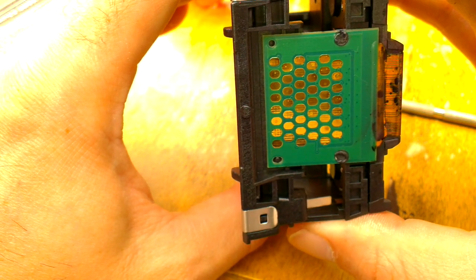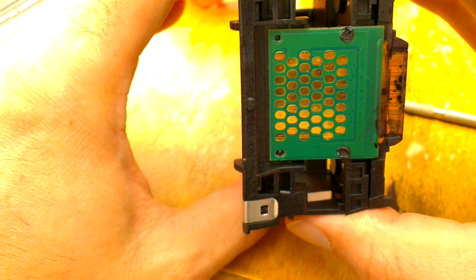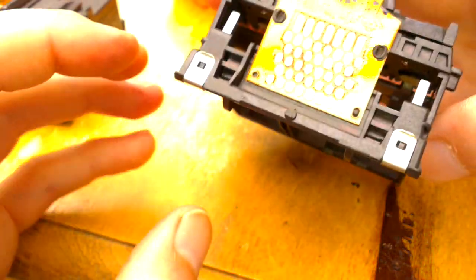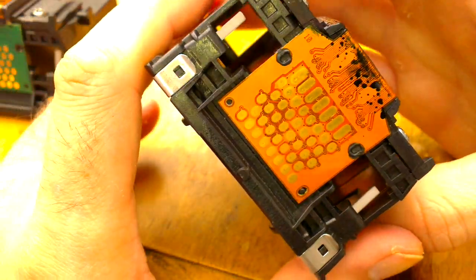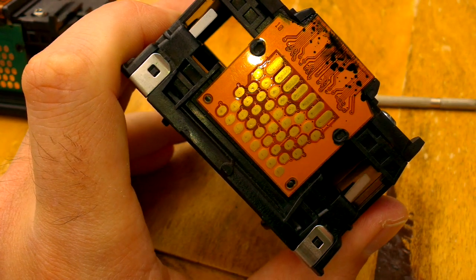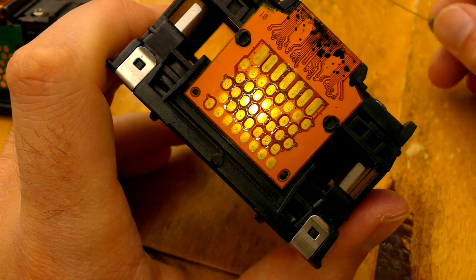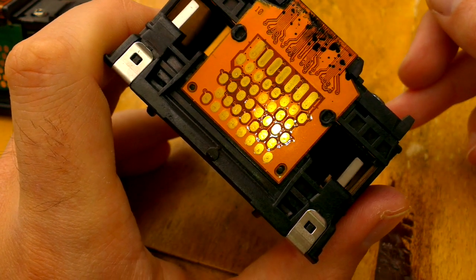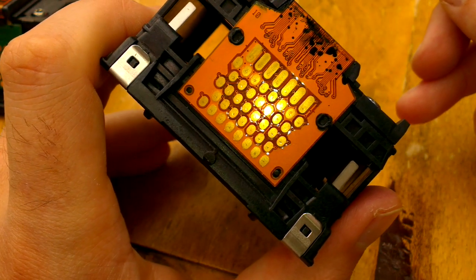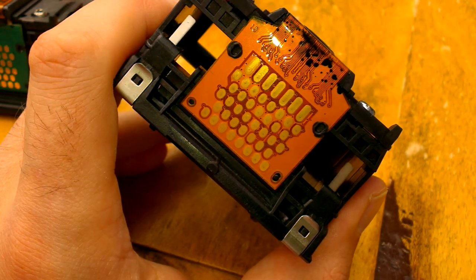Who knows how thin the gold is on that, but it didn't take much to go straight through it. Moving on to the replacement unit — I can't tell the thickness of the gold because I don't have anything to measure that. This print head hasn't done a lot of work. There are still a few pressure points on it, but nothing has actually gnawed its way through to the PCB itself.